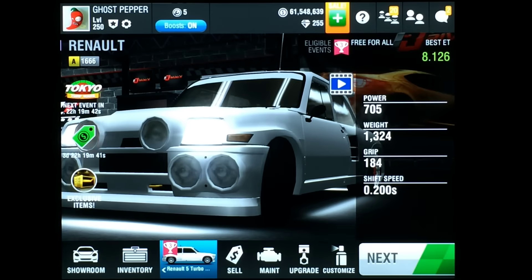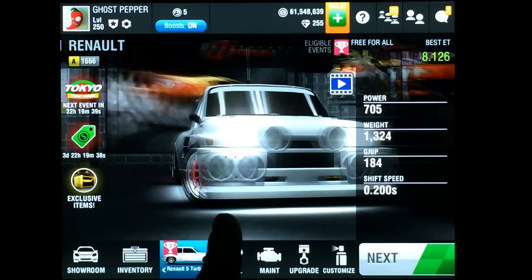There you go, guys. That's my max setup tutorial for the Renault 5 Turbo Race Edition.